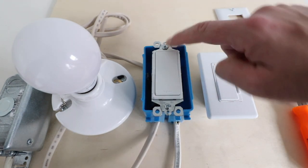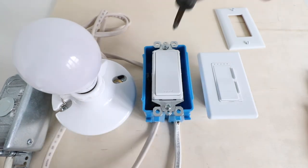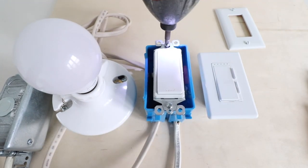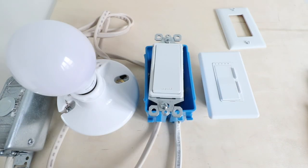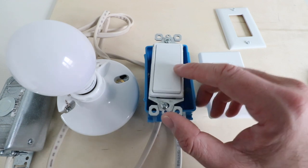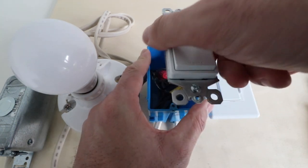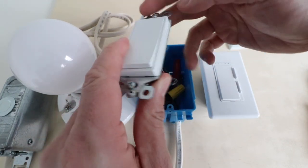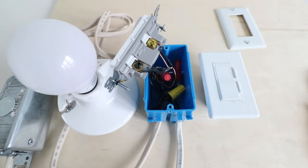Now we're going to remove these two screws that hold the existing light switch onto the junction box. Now that we've loosened the screws from the junction box, we can pull our light switch forward to gain better access to the wiring. We're going to tilt it to the side so we can see our existing wiring terminals.